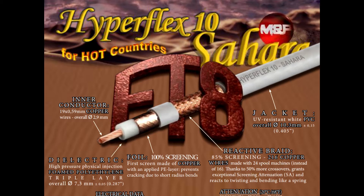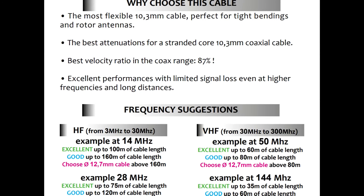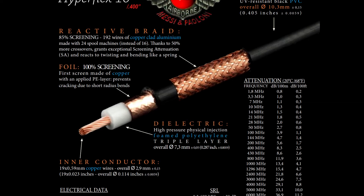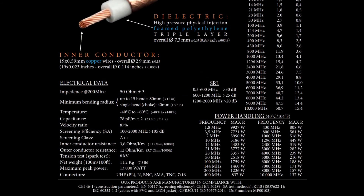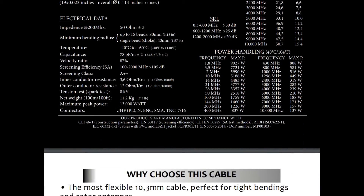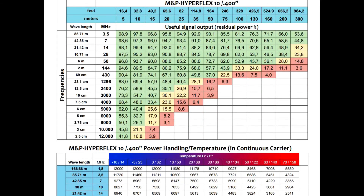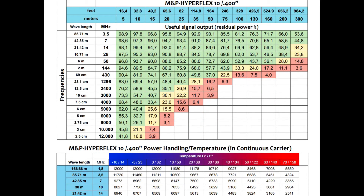All in all, Hyperflex 10 has a core more flexible and resistant to torsions with 19 wires, much improved dielectric technology, and a state-of-the-art 87% velocity factor. Its improved reactive braid gives optimal screening efficiency while adding more resistance to torsions, making it the best choice for EME and higher frequencies. Thanks to exceptional performance at VHF, its performance gets close to solid core cables such as Broad Pro 50 or Airborne 10. Given this success, they also made the Extraflex Berry 10 burialable version and the Hyperflex 10 Sahara FT8 version.